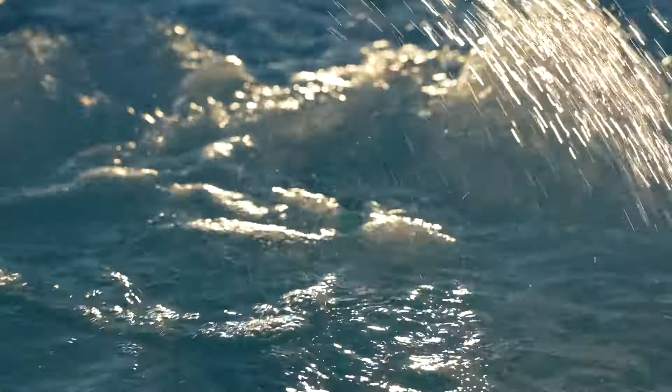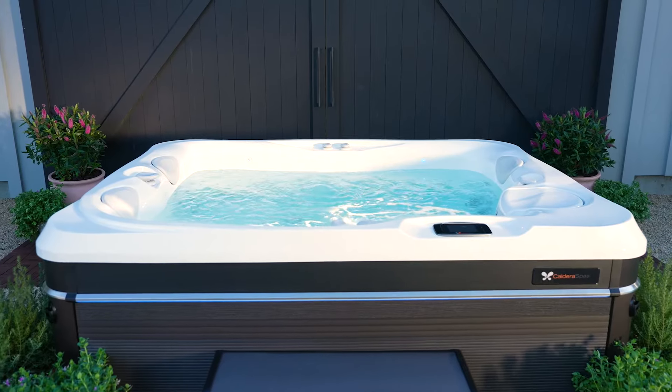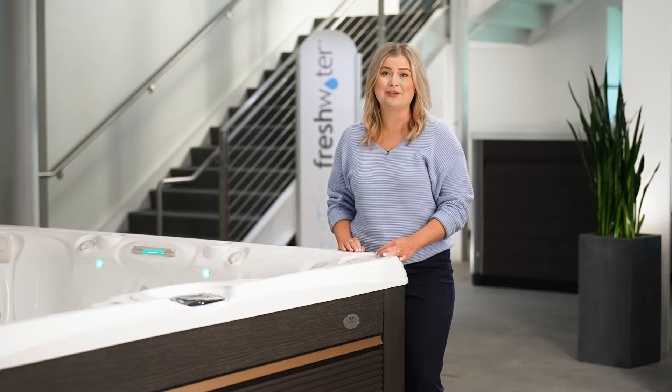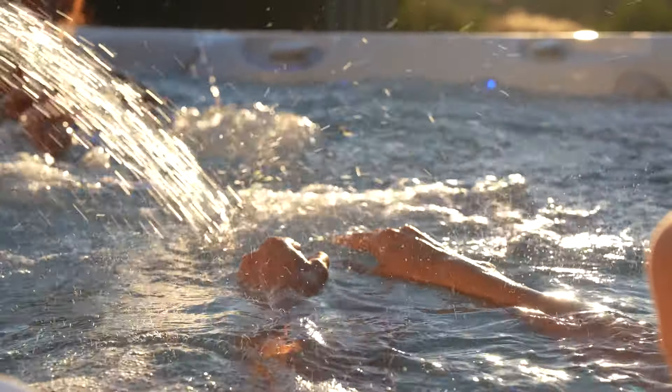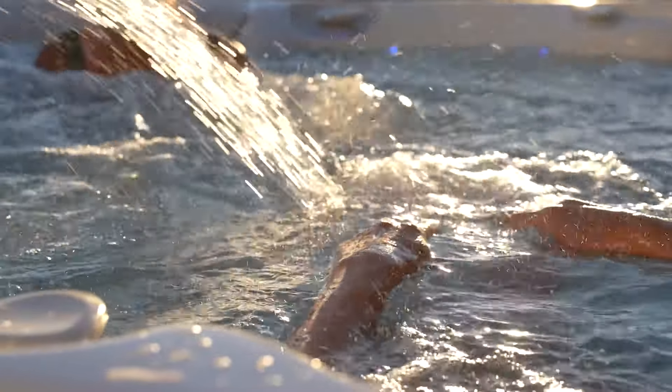The Freshwater salt system gently cleans the water without any harsh odors or chemicals that could bother eyes or skin, while the Freshwater smart monitoring system uses breakthrough technology to test your water every hour. It then tells you what you need to do to maintain clean, clear, and balanced water.